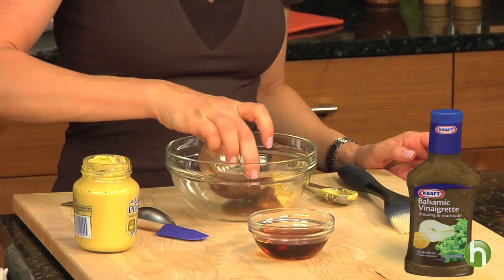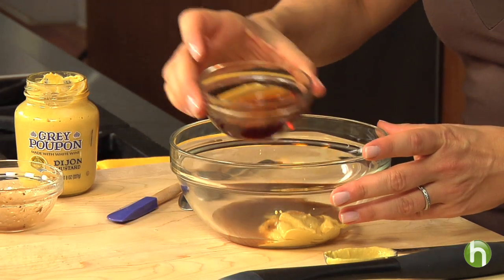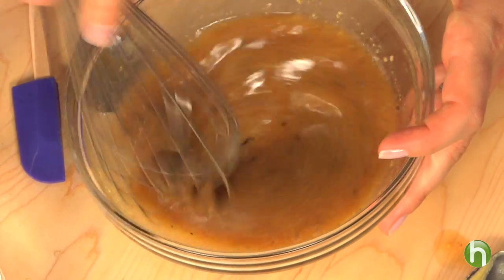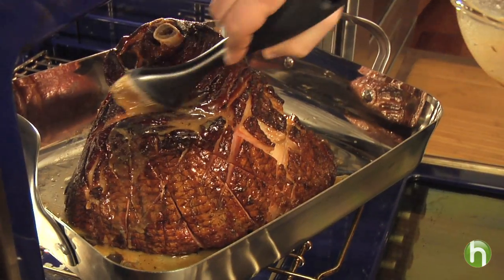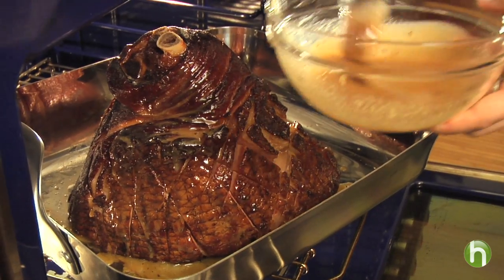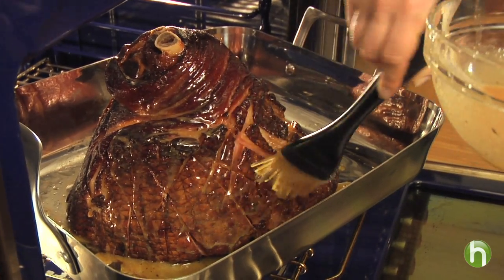It's such a snap to make. All you have to do is bake the ham. And for the glaze, mix together Dijon mustard, balsamic vinaigrette dressing, and some maple flavored or pancake syrup for that wonderful sweet taste. You begin basting the ham once it's been baking for an hour, and you baste it every 20 minutes until the ham is heated all the way through.